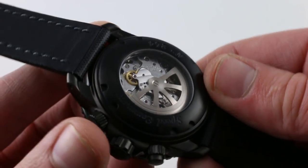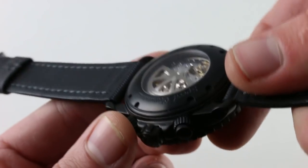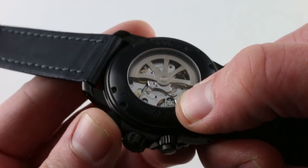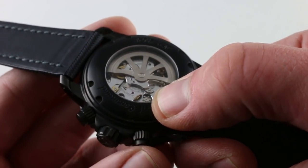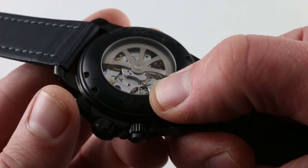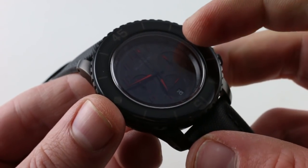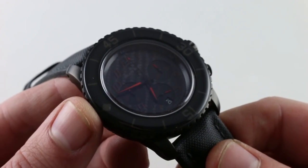So you have the tactile pleasure of operating a column wheel, which I'm going to attempt to show you. If I can rotate the winding mass out of the way, you can see the column wheel as it cycles, and you can see the levers and horns of the flyback operation as I actuate them in sequence. It feels as good as it looks, and the vertical clutch means you can just leave the chronograph running with no additional hazard to the watch.